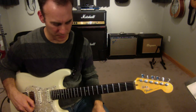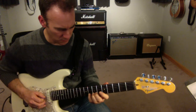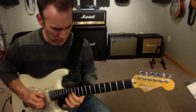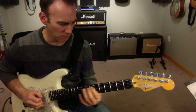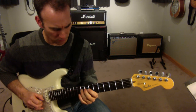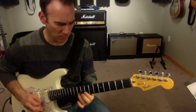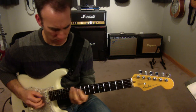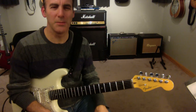All right, so here we go in context. That's a C major pentatonic line.